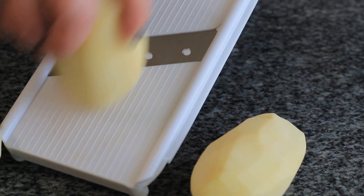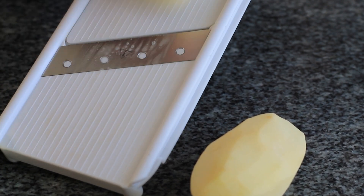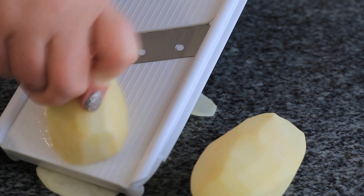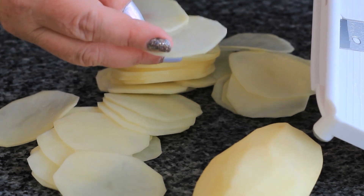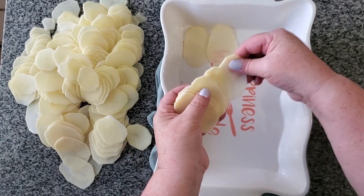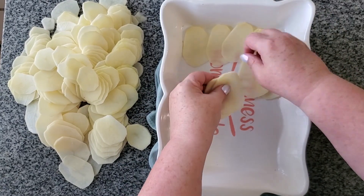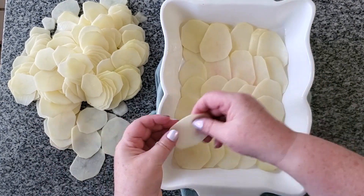Onto the potatoes — I'm using russet or Idaho potatoes, and I'm just using a mandolin to slice them really thin, about an eighth of an inch thick. They're pretty thin because sometimes potatoes take a long time to cook when they're in a sauce like this, and I do not like crunching into a potato that's supposed to be nice and soft.